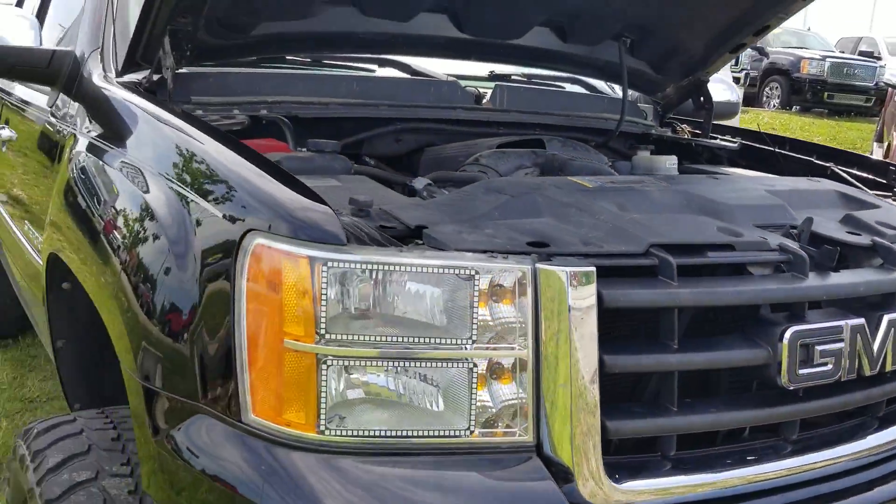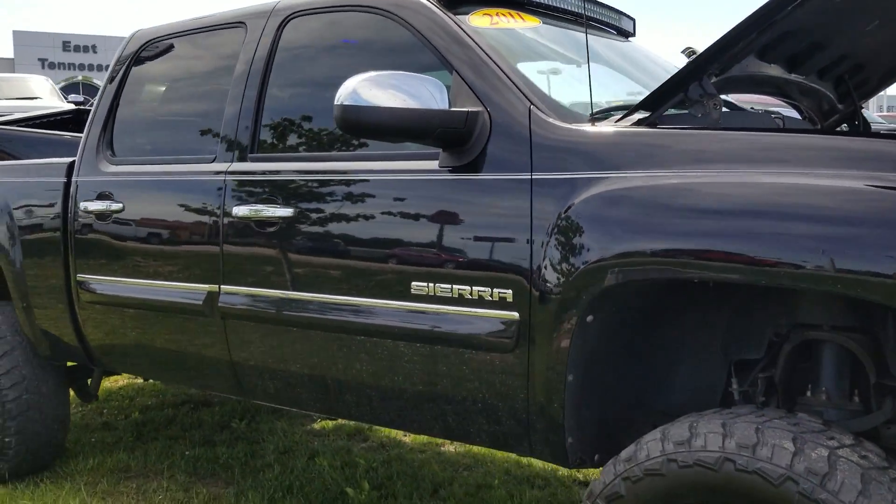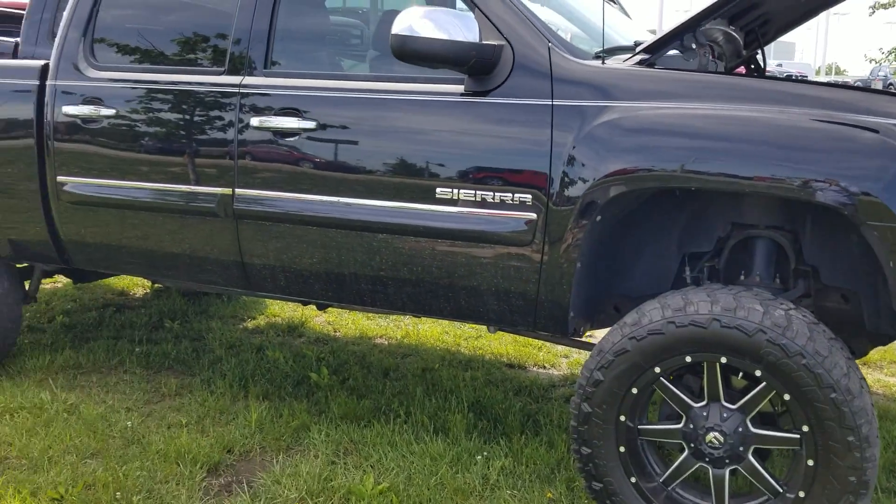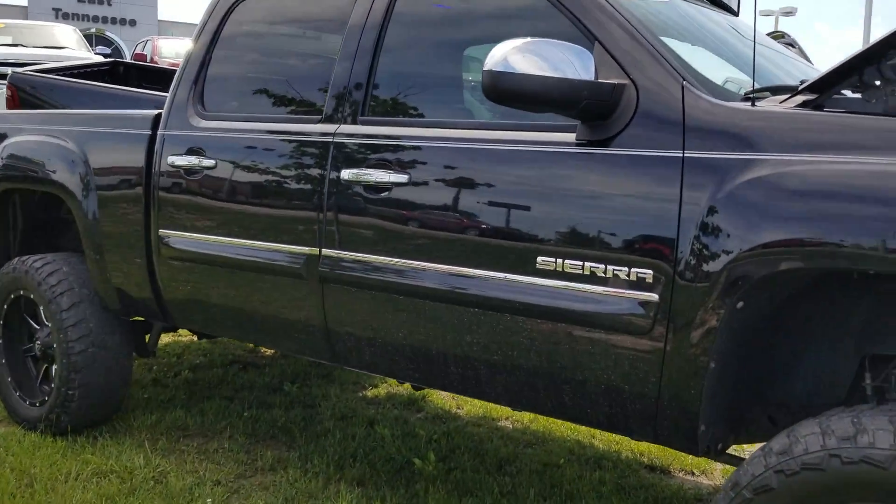Overall I think you're gonna be pretty pleased with it. I just got your photos of your Tacoma, so I'll get started on it. Enjoy the video, and if you got any questions let me know.